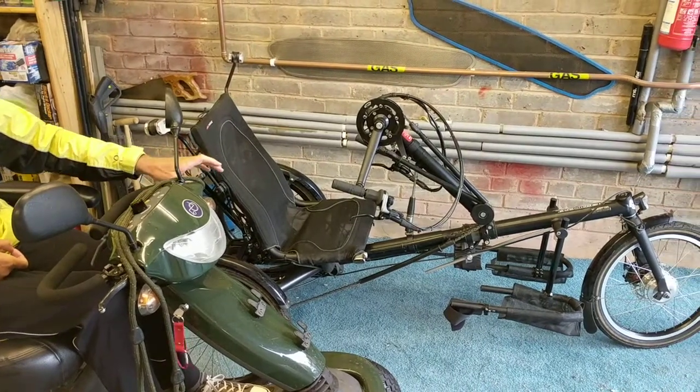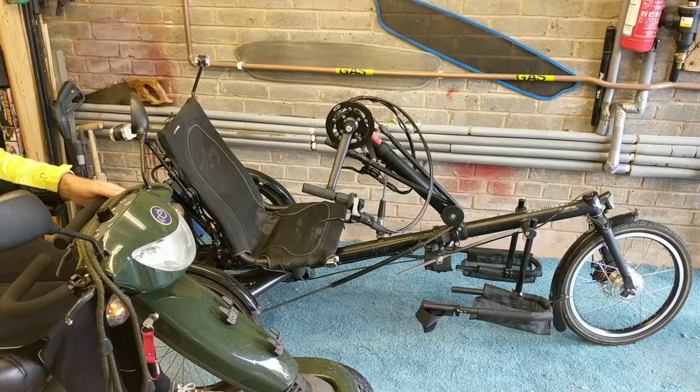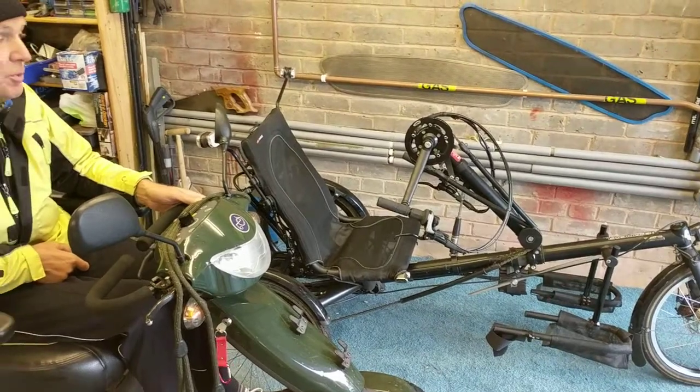Changing the brakes, changing bits and pieces, altering the lengths. So this is going to be called Christine 2 when we've finished it, and this is the first day's work. We'll keep you posted.